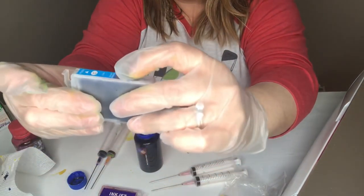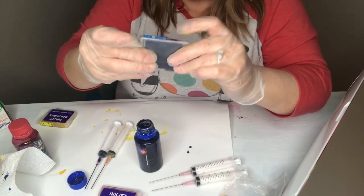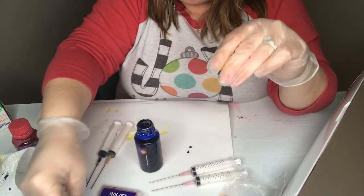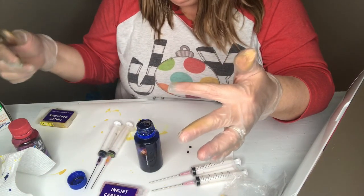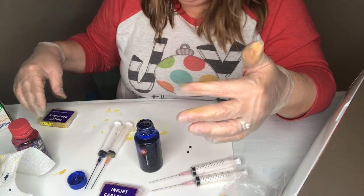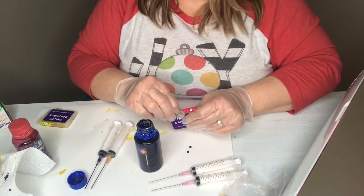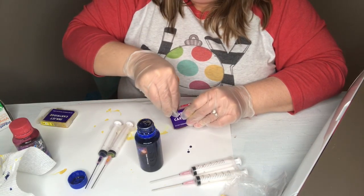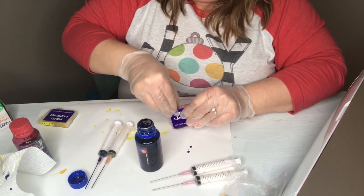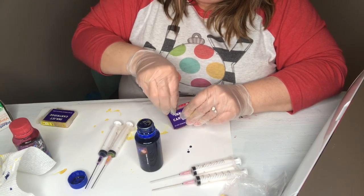Just mash it down in there and the blue is ready to go. The good thing about these syringes is they clean up with just water — you can draw some water up the syringe and squirt it out and you're ready to go. Now I'm just removing the stopper from the red.